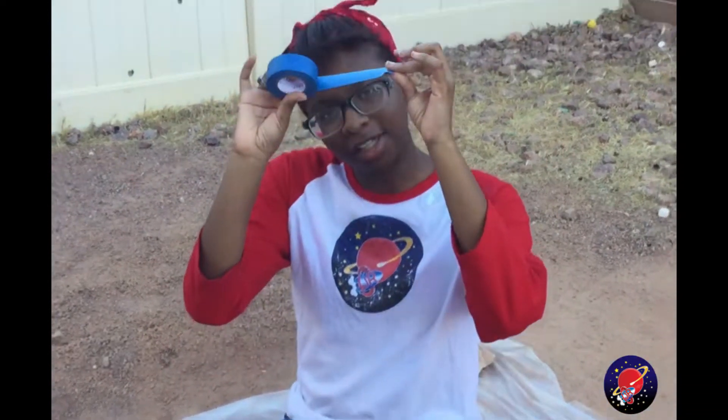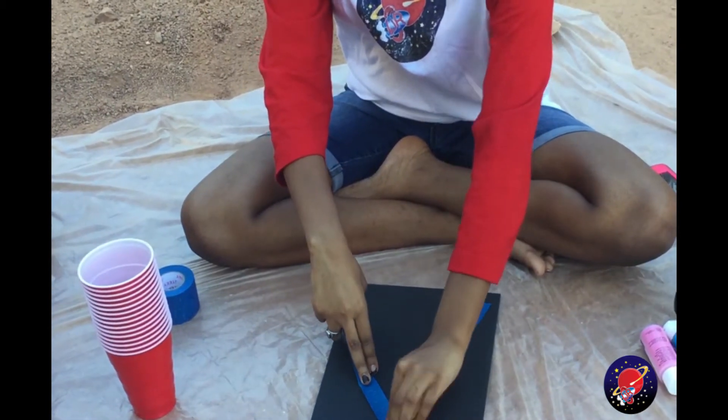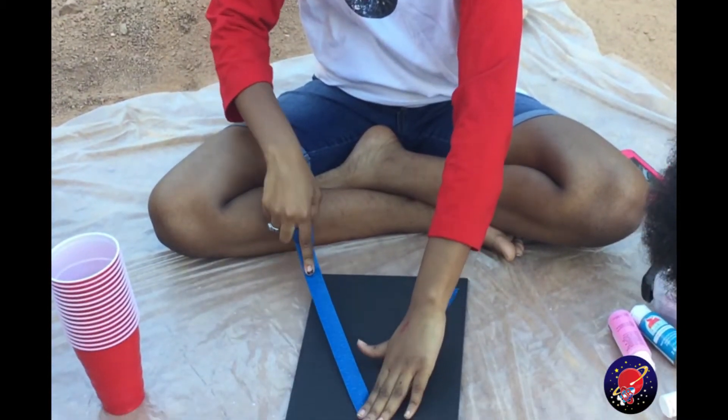The first step is to use the tape to make any design on your canvas. I'm making an A for Asia.